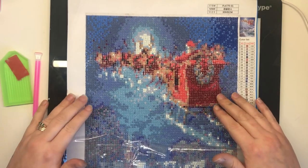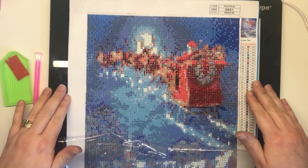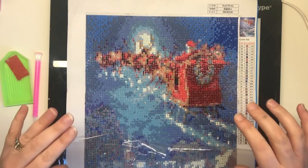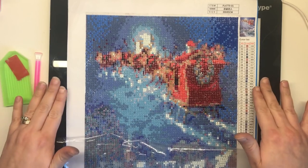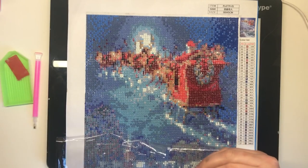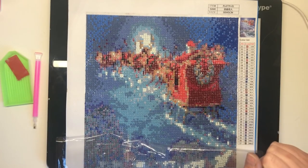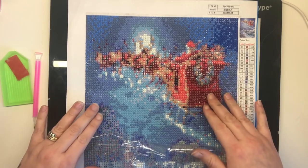Diamond painting, or 5D painting as it's sometimes called, is the process of applying small resin beads or drills as they're called to a piece of canvas which is self-adhesive. The canvases come in a variety of sizes, from as small as 20 by 20 centimetres to as big as you can imagine — I've seen them as wide as you can stretch your arms, they're huge. But the bigger your canvas is, the more detail you'll be able to get on the picture itself.